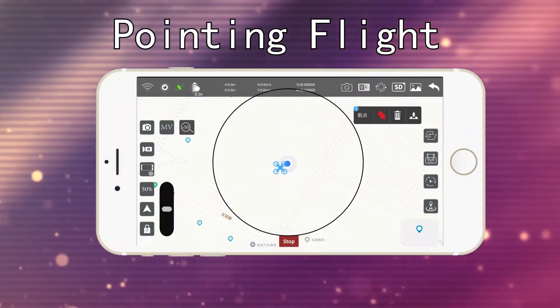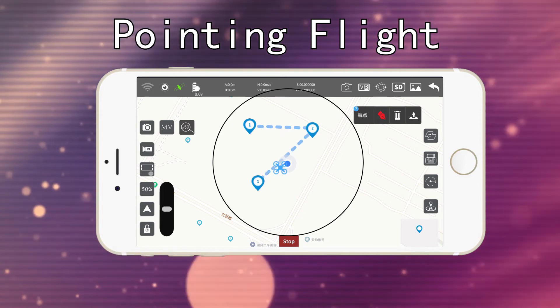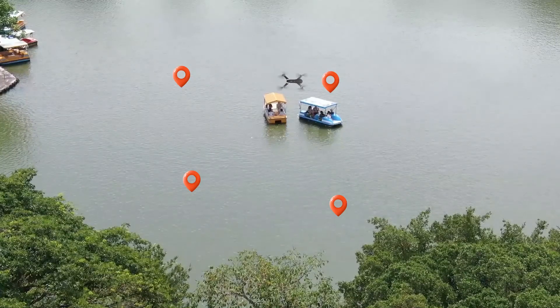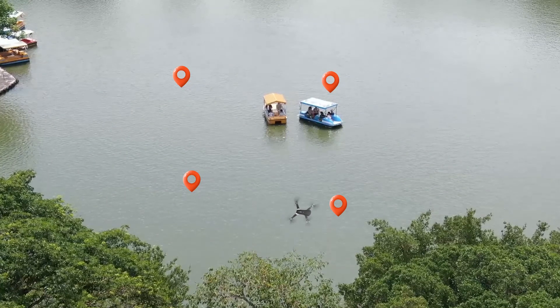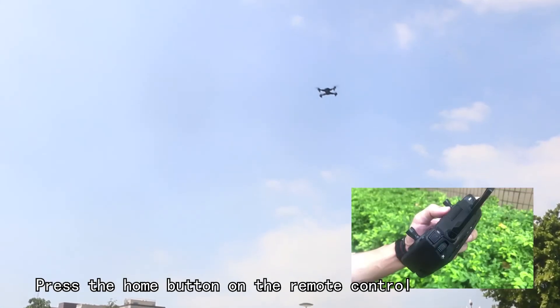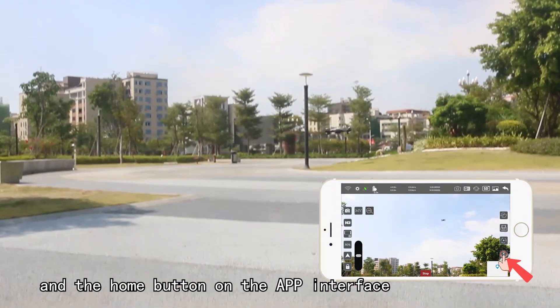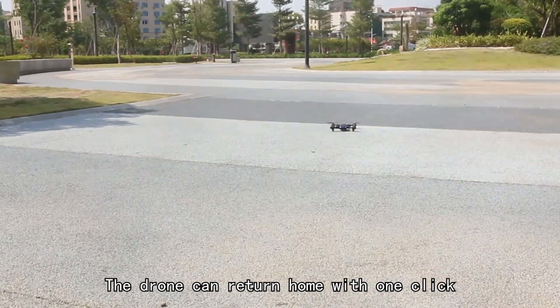Waypoint flight. Return home. Press the home button on the remote control or the home button on the app interface. The drone can return home with one click — low power return.